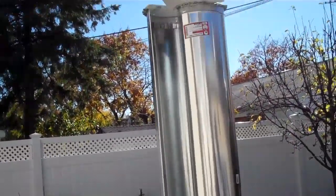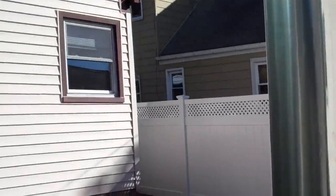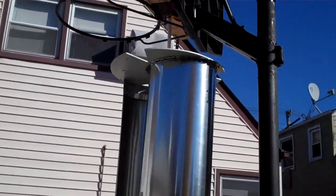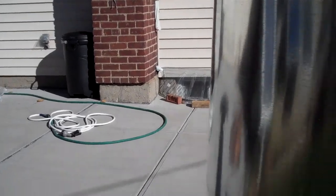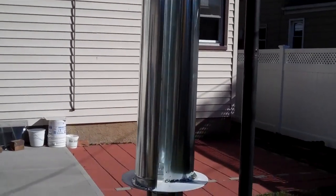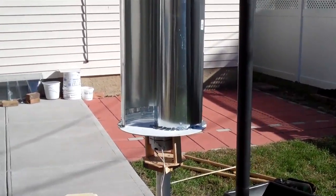Right now it does spin. If you spin it by hand, it's not too wobbly. It's difficult for me to show you because there's really no wind, so I have to go in and spin it for you. But it does spin and it doesn't wobble too much.